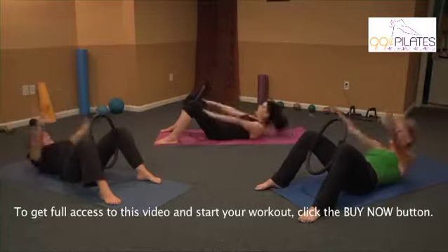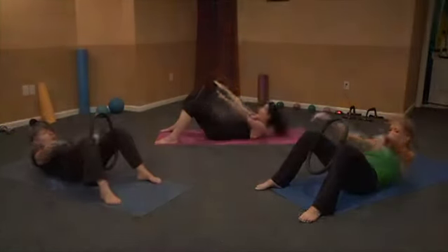Inhale, exhale, squeeze and float up, hold — three, and one. Thank you.